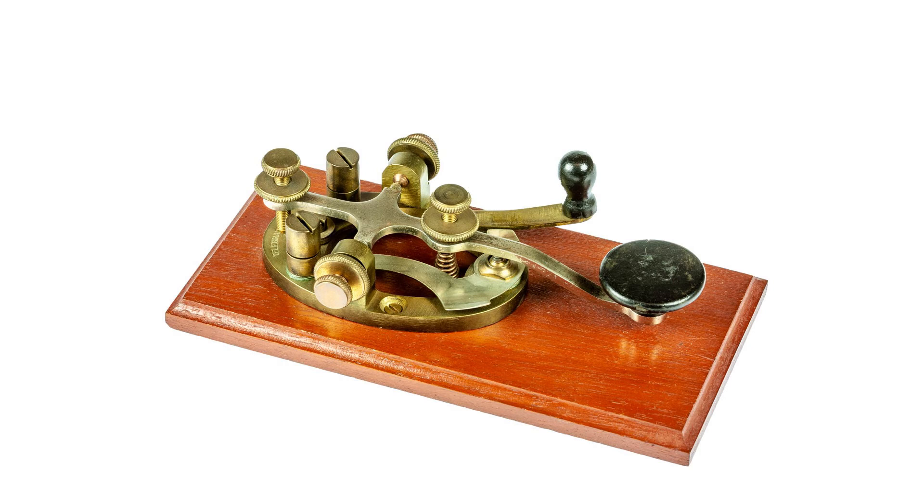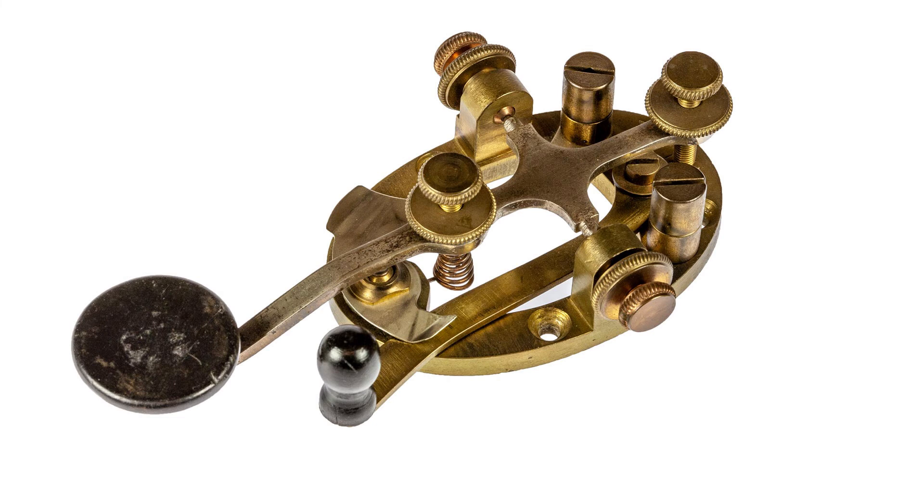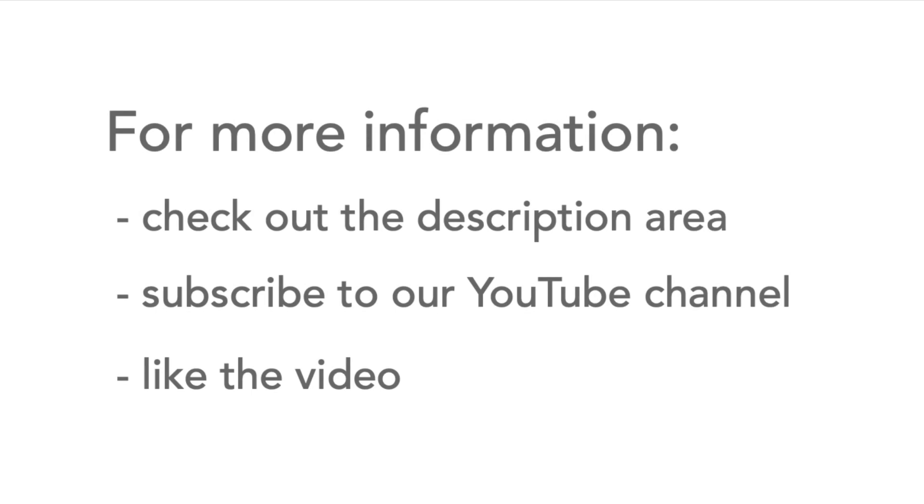Its construction means that the key is relatively light, and this was ideal for American telegraph operators as they were often itinerant and took their own telegraph keys with them. For more information, check out the description area for links to other videos and web pages, and don't forget to subscribe to our YouTube channel and like the video.